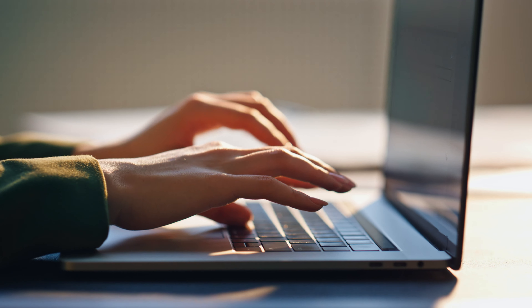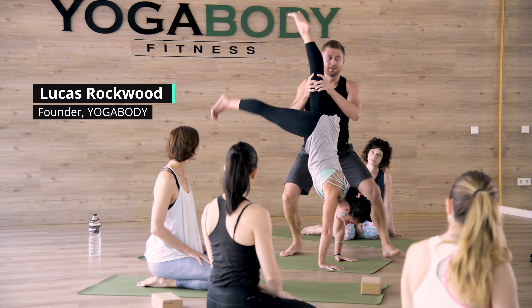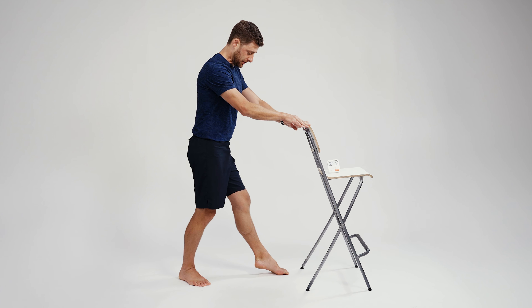Do you have a sprained ankle? Are you researching ways to heal quickly but also to heal strong? If so, this video is for you. My name is Lucas. I'm a yoga teacher and a trainer. I sprained my left ankle three times in recent years, and I've learned a lot through my healing journey. Hopefully I'll be able to share that with you.